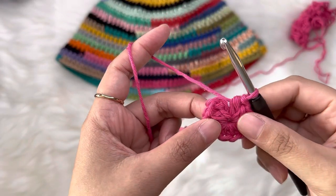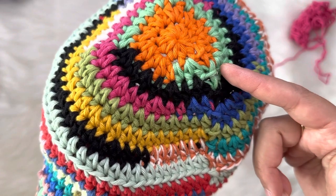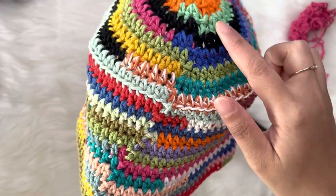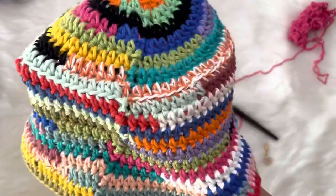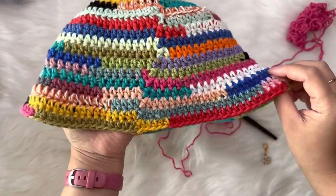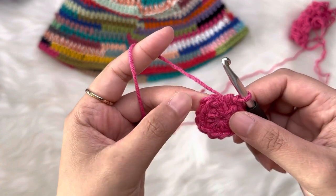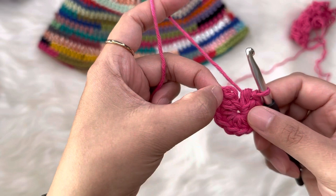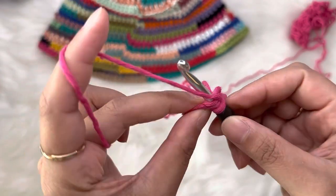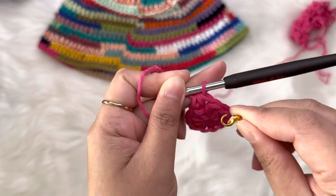Pull it tight and now we are ready for our second round. In my first hat I joined my next round by slip stitching, but it's a bit visible so I want to show you a different technique — we're going to work continuously in the round. That means we're going now to work our next round straight into our first stitch. Just yarn over and work half double crochet into your first stitch from the last round. Now we need our stitch marker just to mark this as our first stitch.